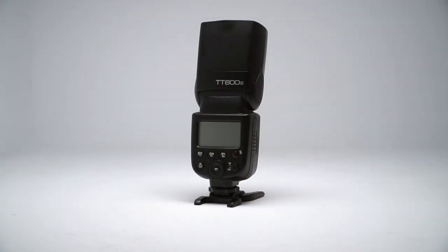A lot of people get intimidated by flash, so let's jump right in and defang this beast. The back of this flash looks complicated, but you'll only be dealing with changing the intensity for the most part.